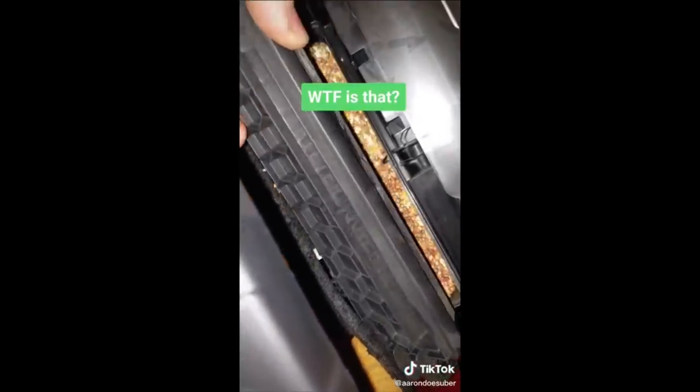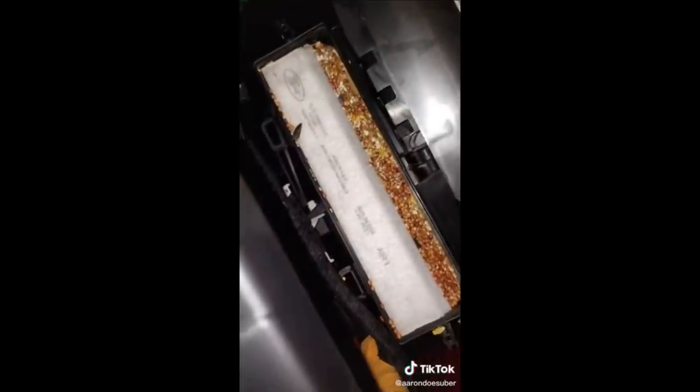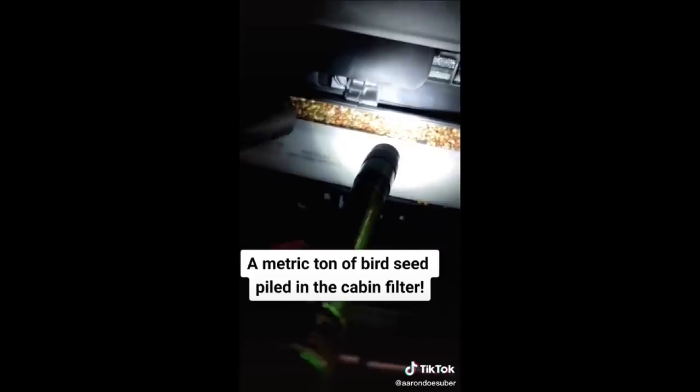This is what happened when a squirrel or any other creature who likes nuts lives in your car. That would be why you don't have any air blowing out your vents. Oh my god, it never ends — it's way up in there. Now I've got to pull the blower out and clean it out too.